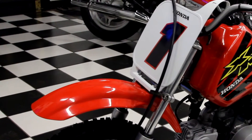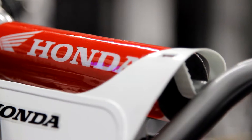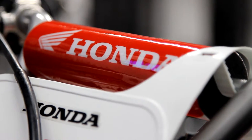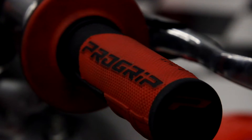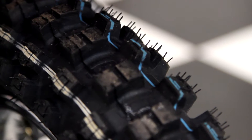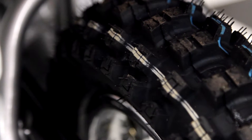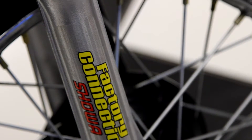Starting at the front, it's got a brand new OEM Honda fender, brand new number plate. The handlebars were painted. It's got a custom Factory FX Honda crossbar pad. It has ProGrip 801 grips on it. The tires were upgraded to the Dunlop MX-51s with brand new tire tubes, and the wheels were trued.